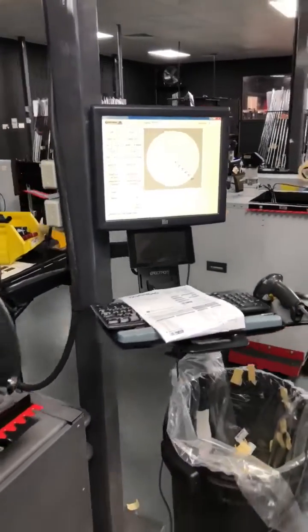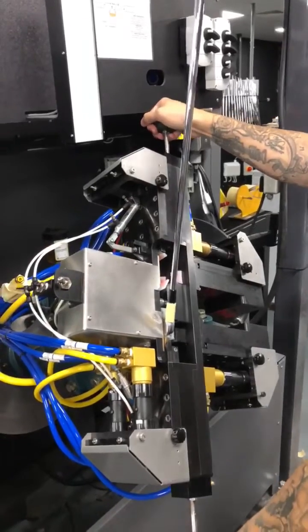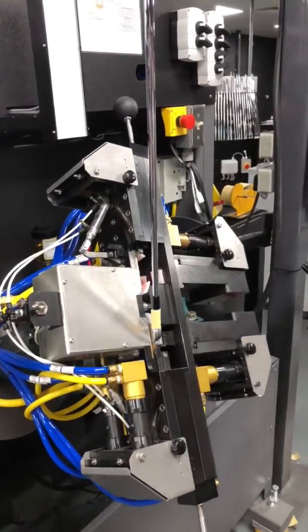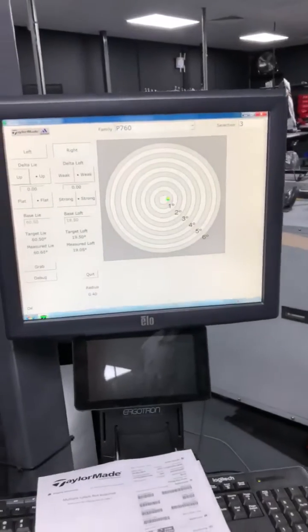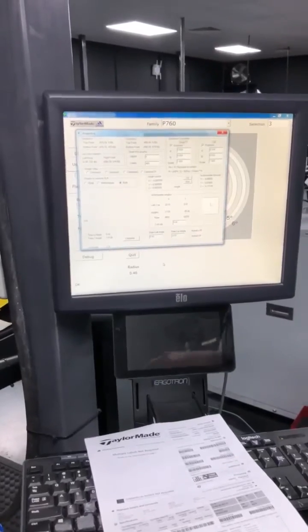So we're going to start with 3-iron, which I have here. We're going to line the machine. Ball's eyes in the name, as you can see. Just a little bit into the background, so here what it's doing is it's taking calculations from the face.